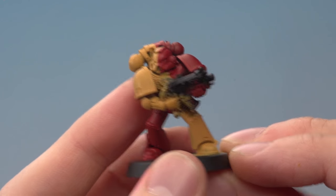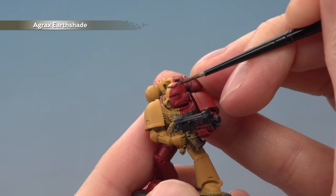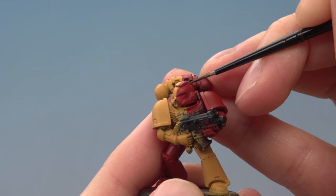Now that we've established those two base colours, we're ready to shade them. For this we want Agrax Earthshade and we're going to do a recess shade. Apply it with a small layer brush as neatly as you can, and after you've done this, neaten up any splodges before you continue.